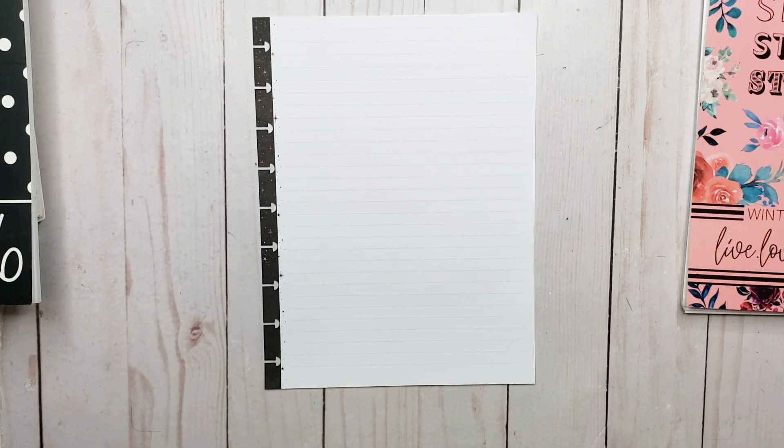Hey everyone, welcome back to my channel. I'm Rini, this is the Enchanted Planner, and today we are going to make a budget goals page for my planner.